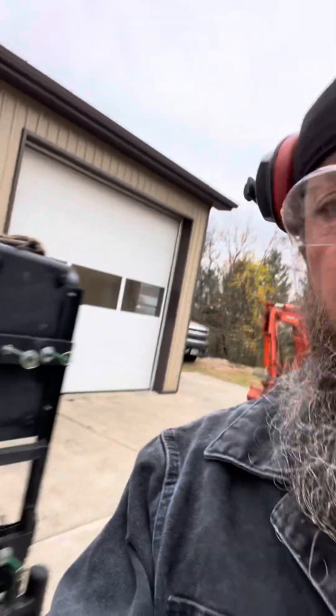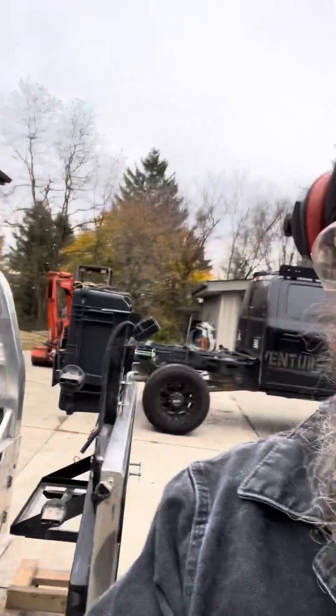Hey everybody, welcome back. Brett here. Kind of a big day here at the shop. I've been working on my truck and I just thought I'd give everybody a bit of an update. A couple weeks ago, I bought this CW rear rack for the truck.